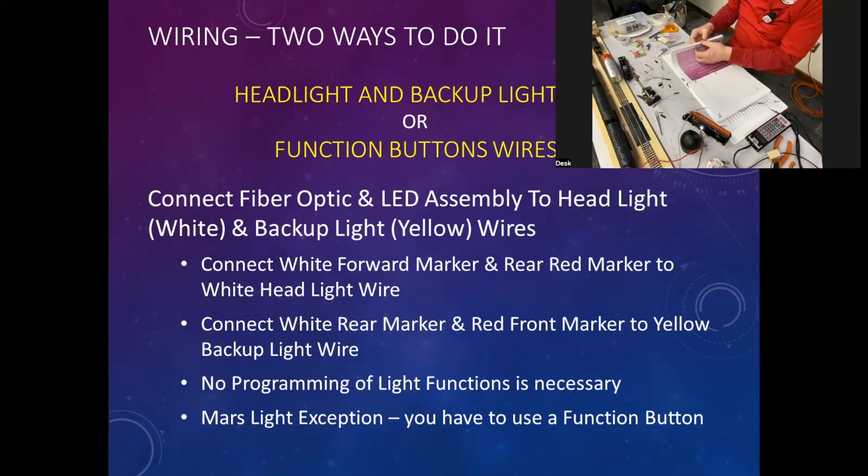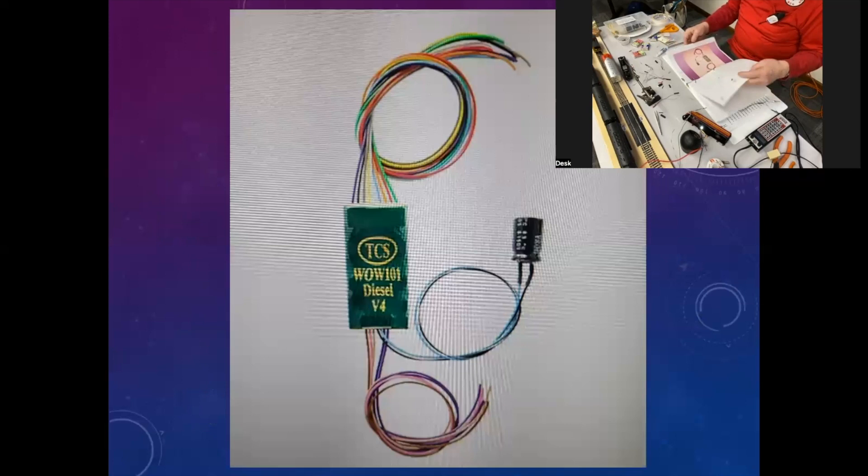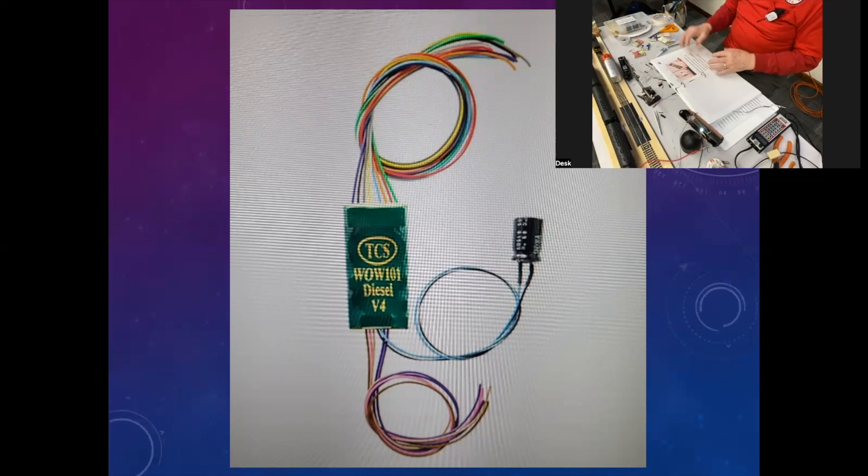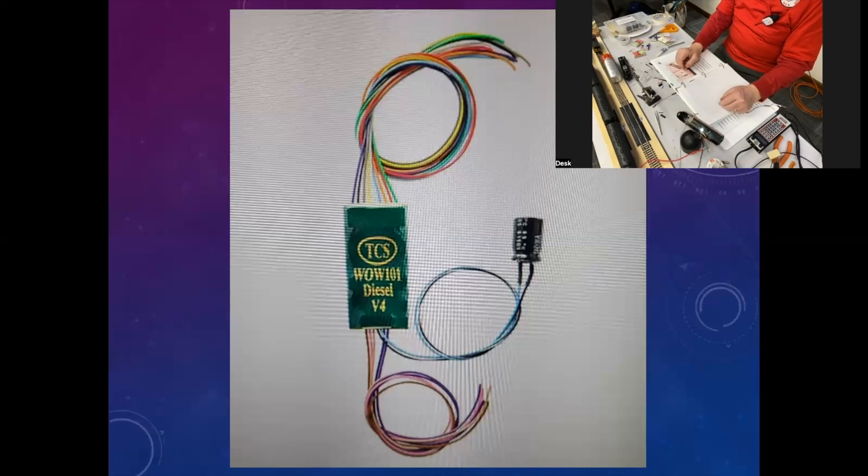The other way is to hook it to your F3, F4, F5, or F6 terminals on your decoder. If you're using an old TCS decoder from two or three years ago, don't use F5 or F6 — every time I'd put my engine on the track from a dead siding, I had to go through F3 and turn the lights back on again. I called TCS and they confirmed the issue and sent me a brand new decoder — it was an $83 decoder, now they're $103 or more if you can find them.